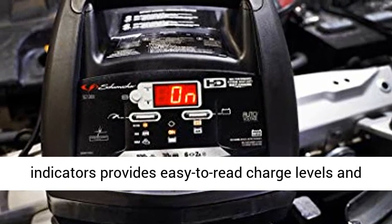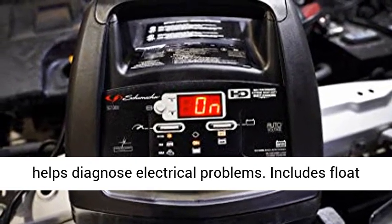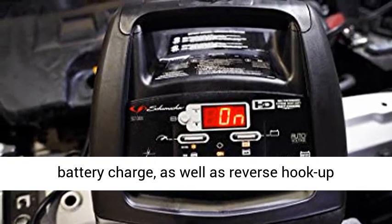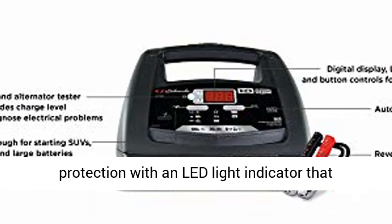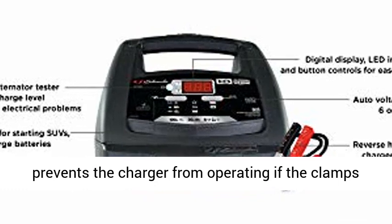Digital display with LED indicators provides easy-to-read charge levels and helps diagnose electrical problems. Includes float mode monitoring to automatically maintain optimum battery charge, as well as reverse hookup protection with an LED light indicator that prevents the charger from operating if the clamps are reversed.